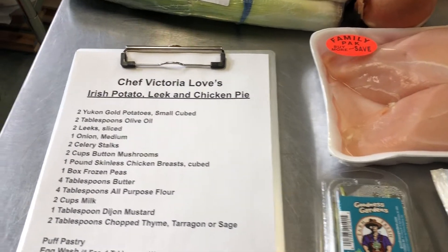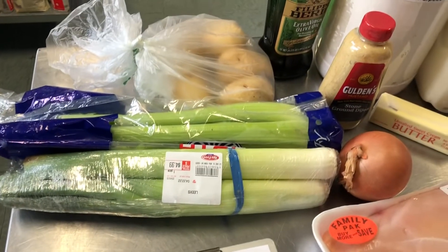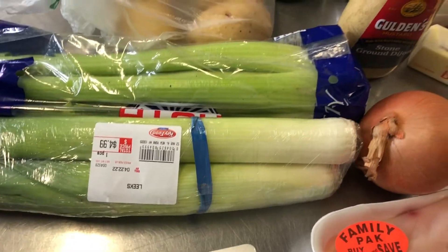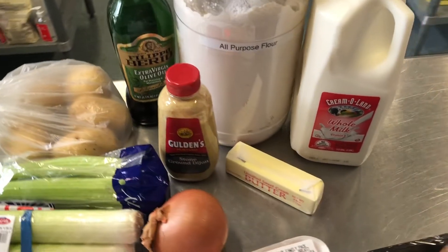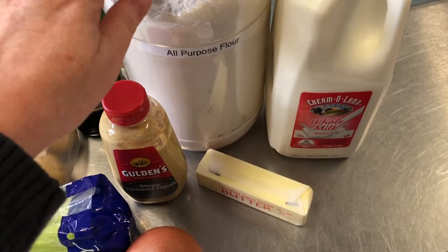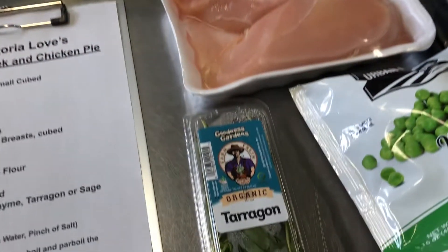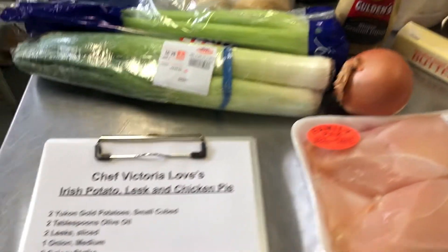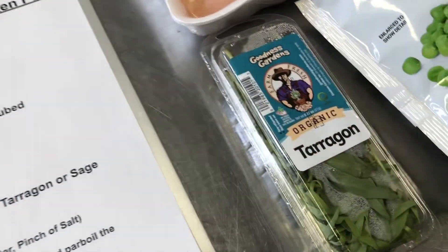Welcome to the kitchen. Today we're going to make an Irish potato, leek and chicken pie. We're gonna use some beautiful Yukon gold potatoes, gorgeous leeks, celery, onion, Dijon mustard, olive oil. We're gonna make a béchamel with flour, butter and milk, seasoned with tarragon, our chicken, some baby Bella mushrooms, peas, and onions. Let's get everything measured and we'll start. We need two tablespoons of chopped tarragon.